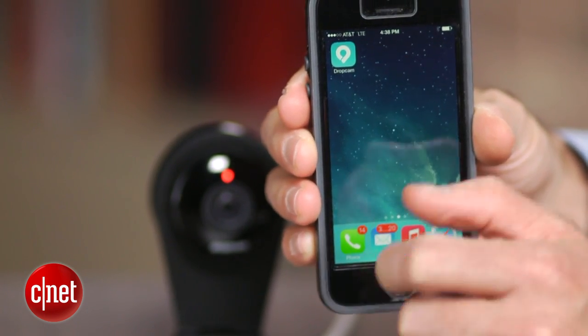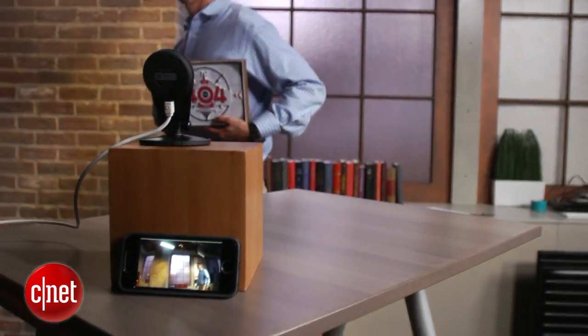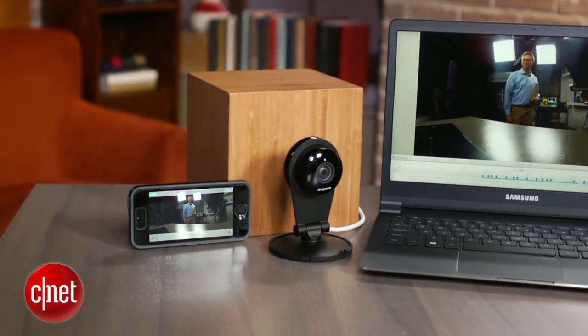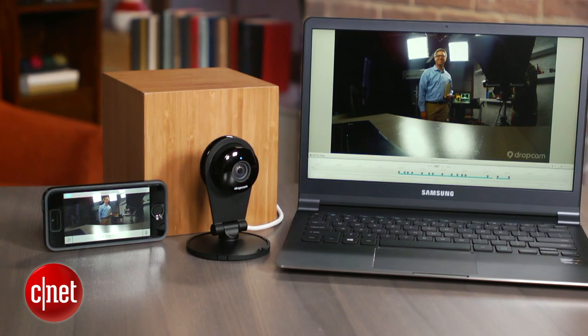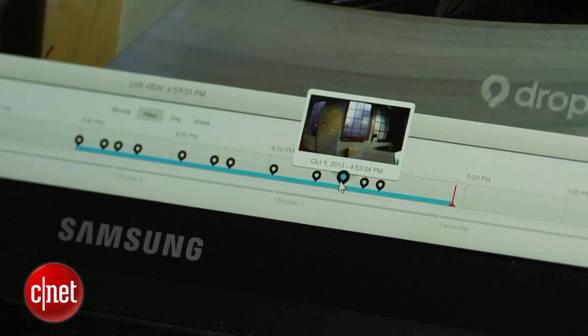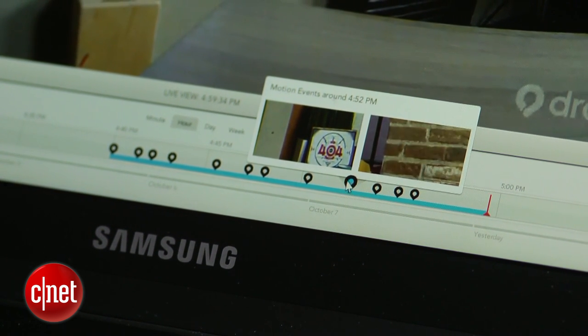Dropcam offers a free app for Android and iOS devices, and you can also access your camera or cameras from a web browser on a computer. Real-time monitoring is free, but Dropcam also offers a premium cloud recording service, which starts at $9.95 a month or $99 a year for seven days of continuous recording.